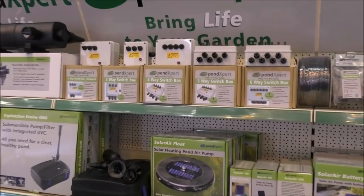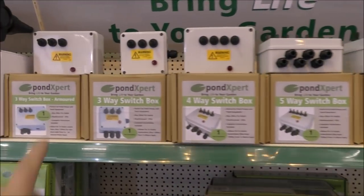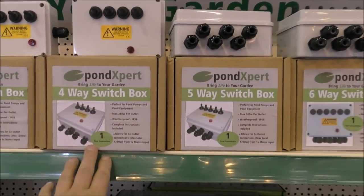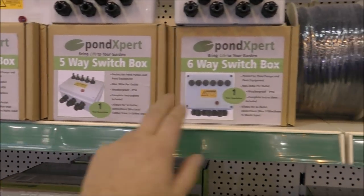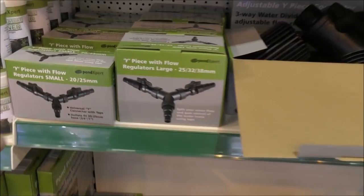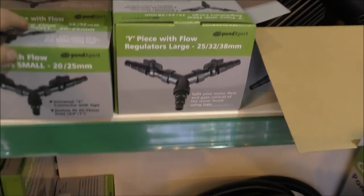They've also got a really good selection of switch boxes — a three switch box for armoured cable, an ordinary three switch box, a four switch box, a five, and a six switch box as well. So you can wire six different things in there. These are really, really handy.